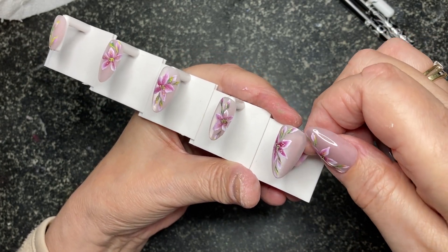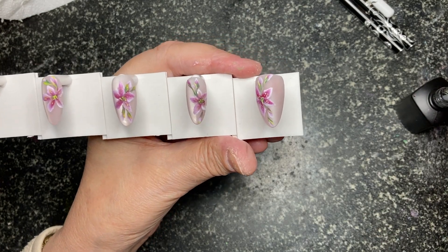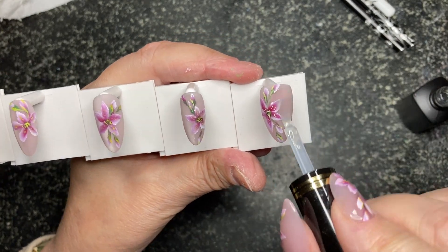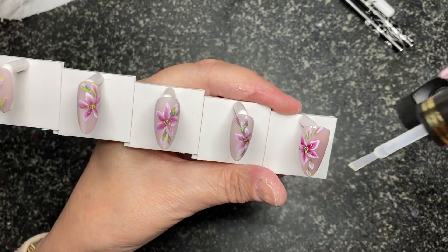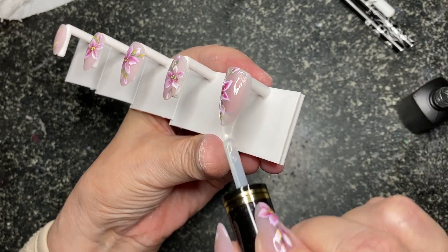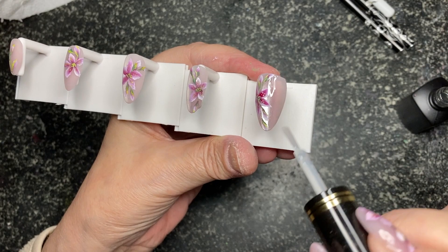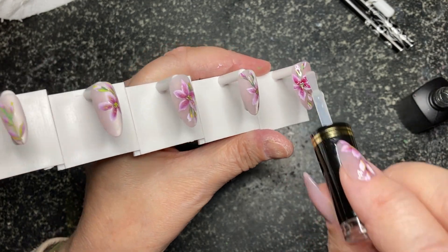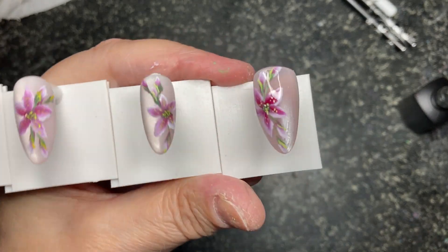I'm just going to topcoat these and while they're in the lamp I'll prepare my nails on this left hand. So that's them all painted up. And then this cat eye just comes to life - a bit of debris. This cat eye comes to life when you topcoat it. Beautiful. You can do this one stroke with the acrylic paints on your own natural nail if you want, but I would topcoat and buff or put a matte coat on and then paint on that. That is stunning.